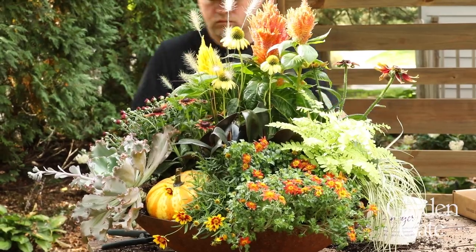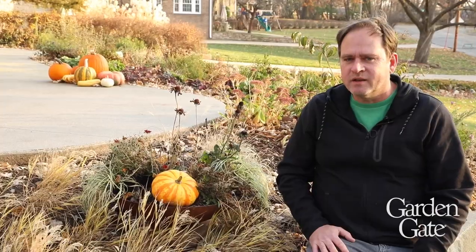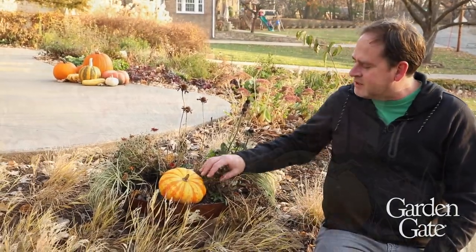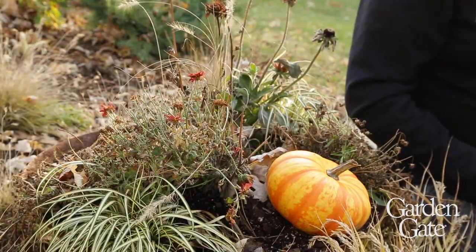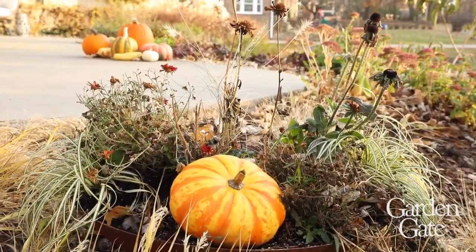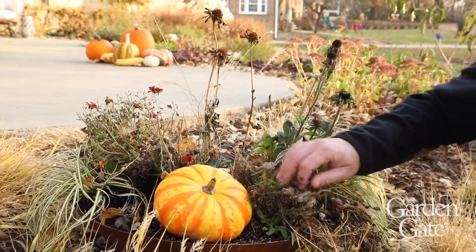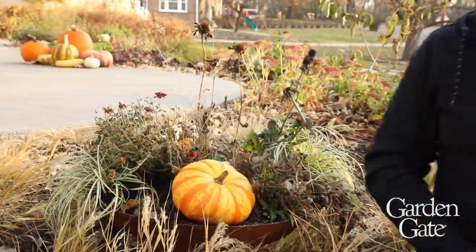Hello again and welcome back to the test garden. This container that we planted up back in October is kind of at the end of its life — we're just about two weeks shy of Thanksgiving. But believe it or not, there are still a few things in here that we can salvage for the next growing season. So what I'm going to do first is take out some of the dead stuff and look at plants like this foam flower, tidy these up, pull them out of the pot, and get them ready to plant in the ground.